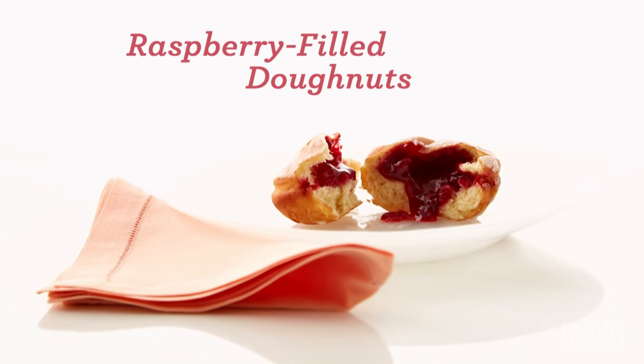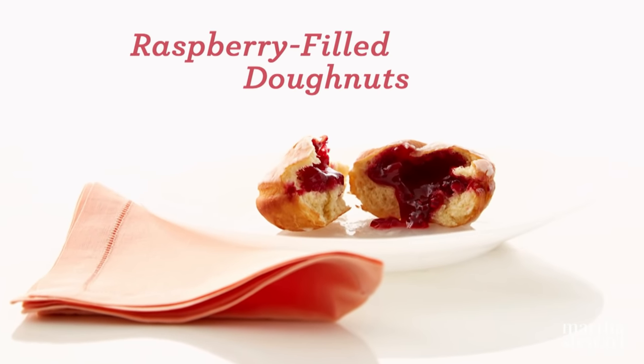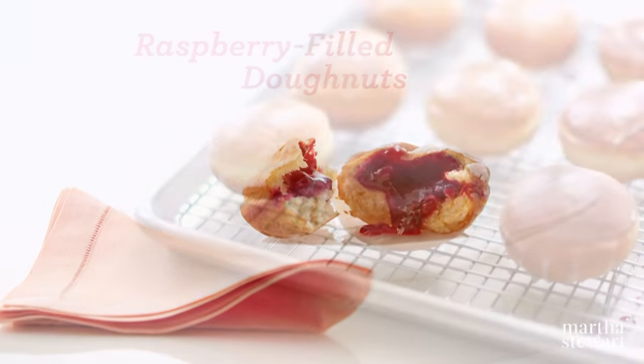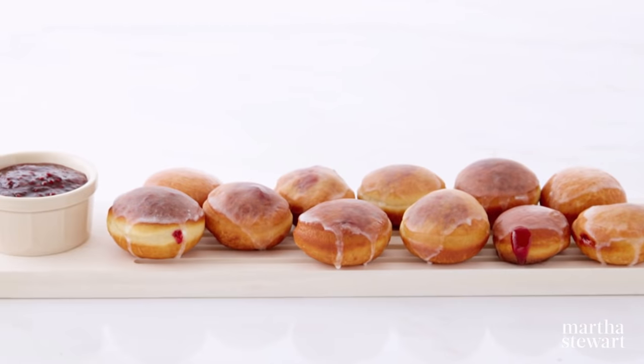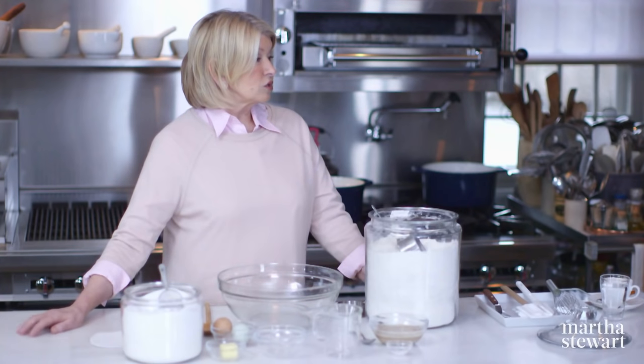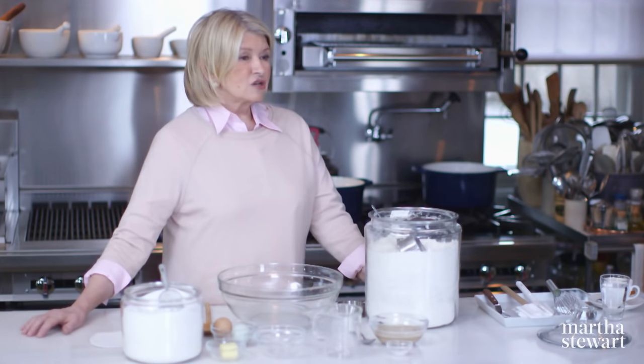For our first donut, we're going to do raspberry-filled yeast-raised donuts. These are very delicious, and my mom would make these on Fridays for a special treat. The raspberry-filled donuts reminded her of the Polish donuts of her youth. You can fill these donuts not only with raspberry jam, but cherry jam, strawberry jam, blueberry jam, and cream-filled donuts too.